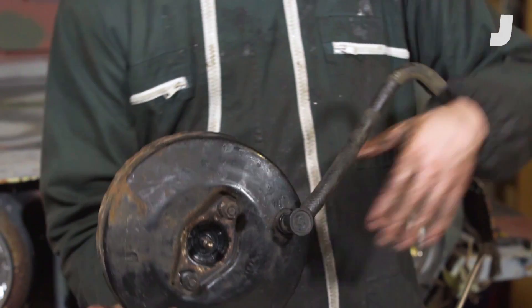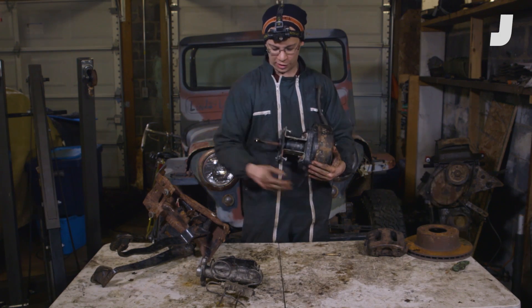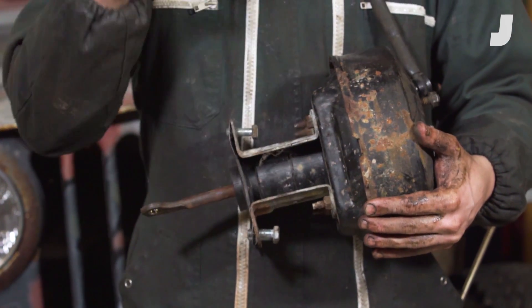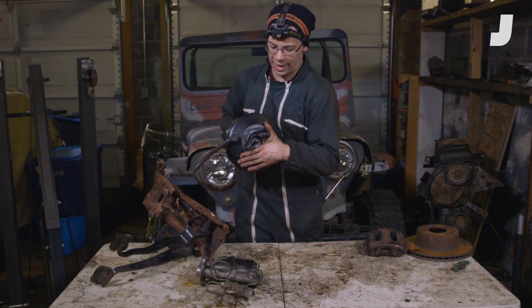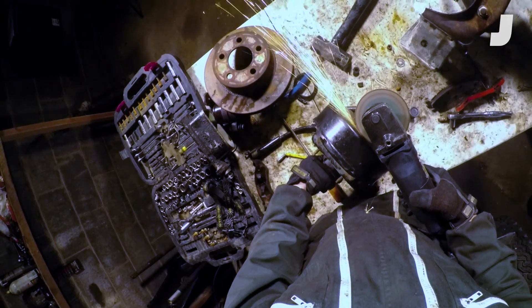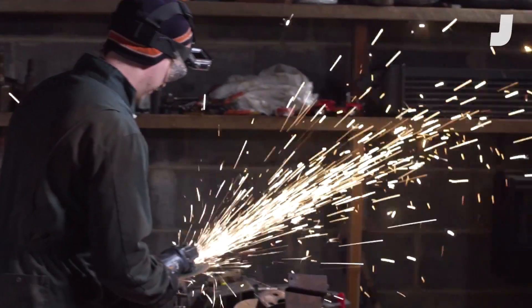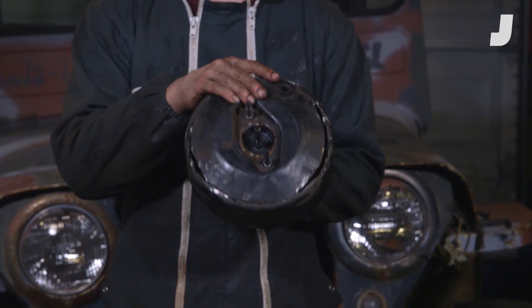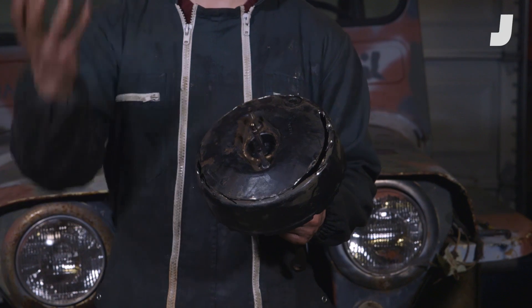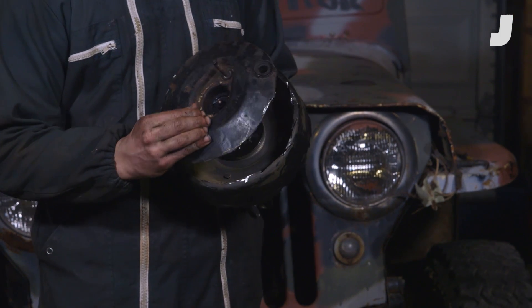This is called a brake booster. The vacuum from your engine — whenever the piston goes down to suck in air — will actually help suck this in and help you push your brake pedal. The output is that as you push that rod in, this rod gets pushed. This is a vacuum line from your engine's intake manifold. It's a negative pressure created by your pistons going down to suck in air, and that creates a vacuum inside this chamber.